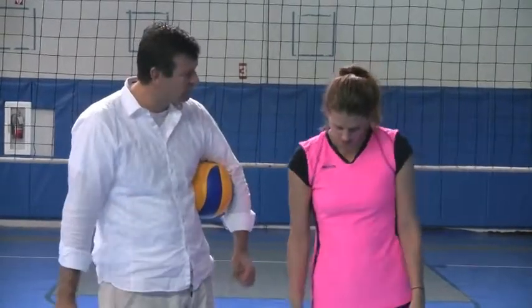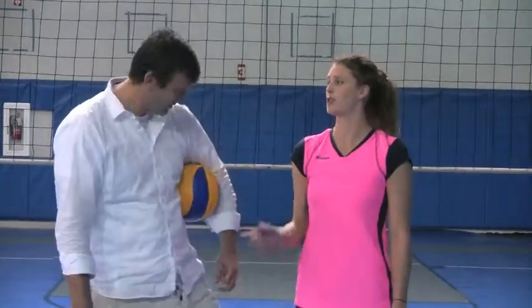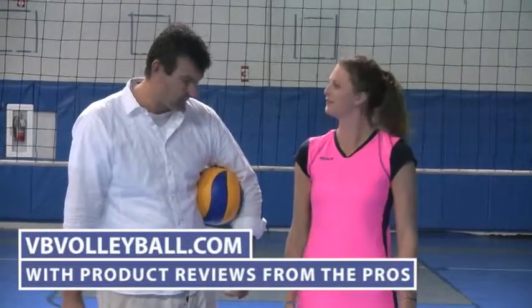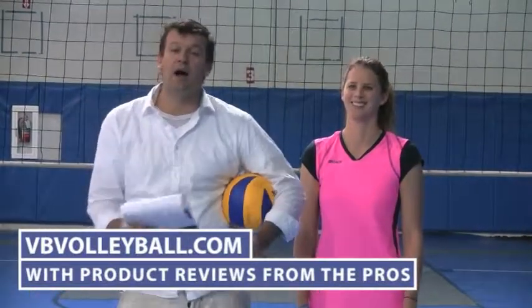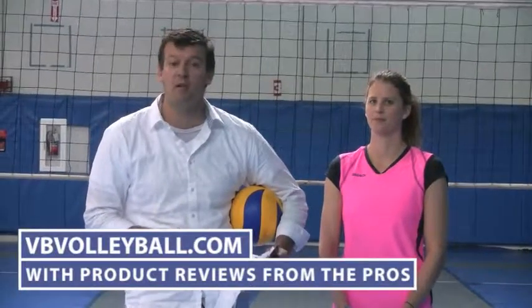So overall for this shoe, I give it a five. I like it a lot. This is a shoe I personally would buy — going more towards the kind of running-mix volleyball shoe all in one. If you're interested in purchasing these shoes or seeing more volleyball product and shoe reviews, go to vbvolleyball.com.